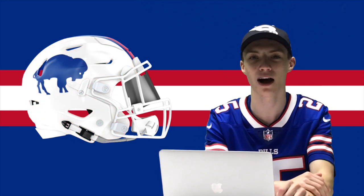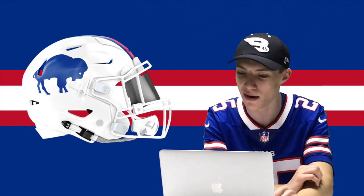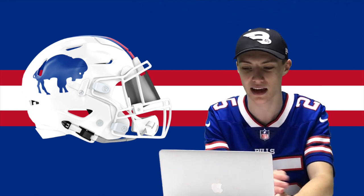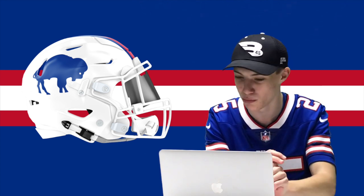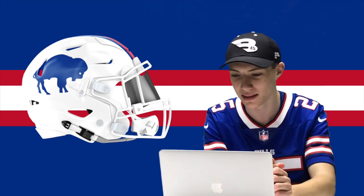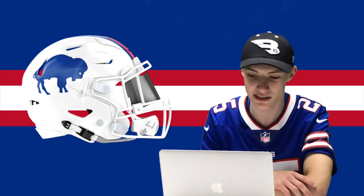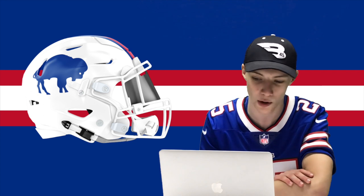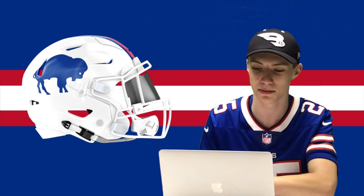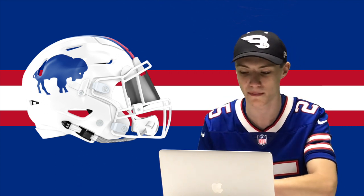Coming up at number five, we have the throwback style helmet — basically similar to what they have now, but I made the buffalo blue. I just wanted to see how it looked and add that design in. I'm pretty sure I made the stripe the exact same, maybe switched up the colors. Just a clean-looking helmet that would go with their throwback look. They don't really have throwback uniforms but they do wear this throwback helmet occasionally, and I think it would be cool to see that buffalo in blue.